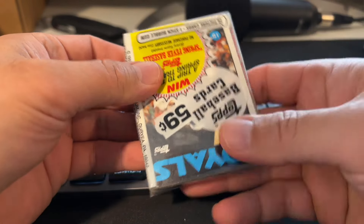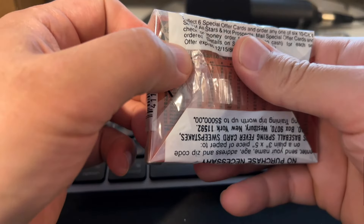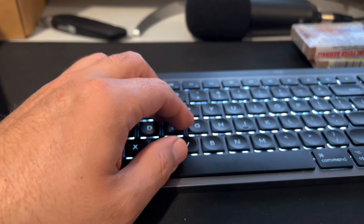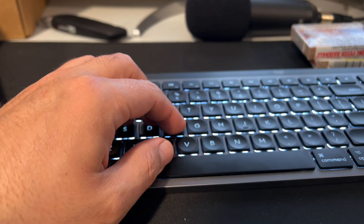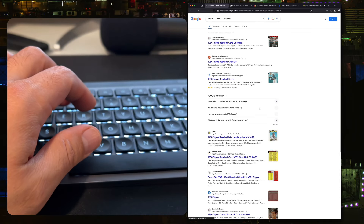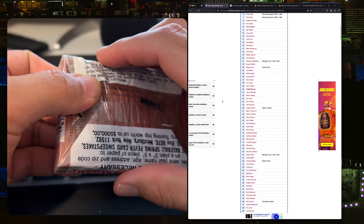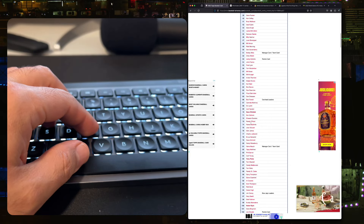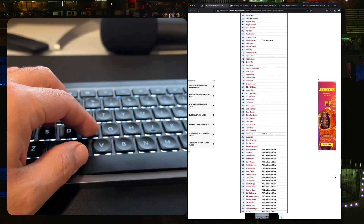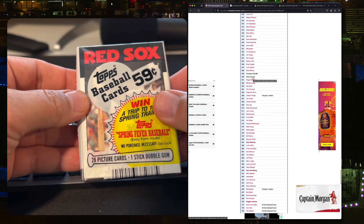Pretty cool. I'm going to bring you over to a checklist so I can look up every card by number. This one was number 660 — and 660 is Steve Garvey. So Jim Rice on the front, Steve Garvey on the back. Funny, because they're both just below the cusp to get into the Hall of Fame, but they were pretty big stars in the 80s and 70s. Funny that they should show up on the same pack.